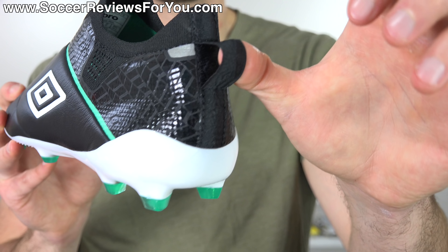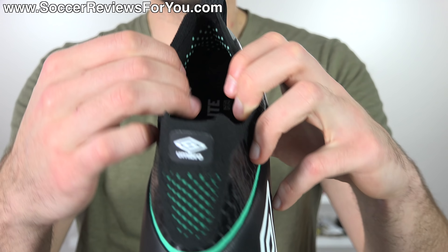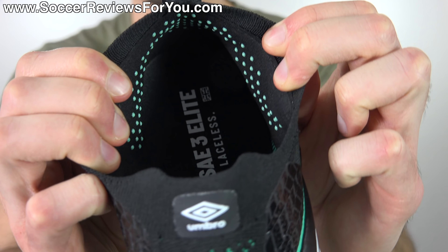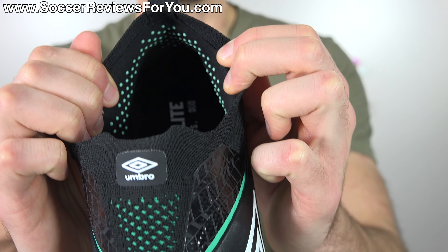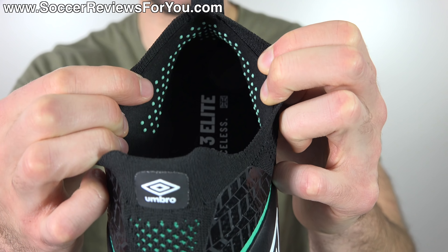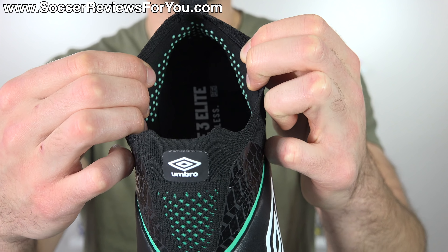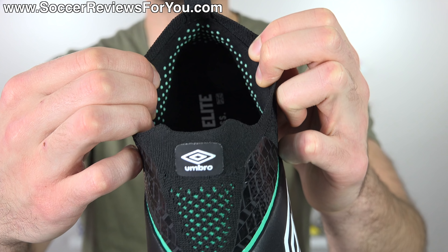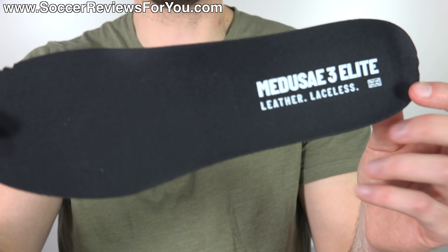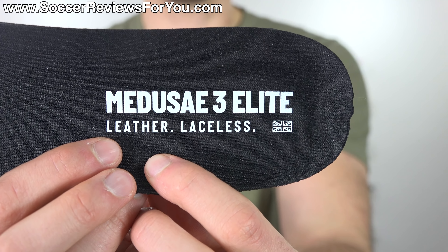You're also going to find the pull tab at the back, which is much needed to help get these on. Internally, the heel liner is a nicely padded synthetic suede, and all those little green dots are actually rubberized dots on the surface — kind of like what we've seen from the X-Line, but a little more significant, to the point where I'd be concerned about them falling off over time. They do a pretty effective job of gripping your socks to help secure your heel in place. The insoles are fully removable and very straightforward — a single layer of black foam with a mesh liner on top and all the boot information printed under the heel: Medusa 3 Elite, leather, laceless, and Umbro is British.